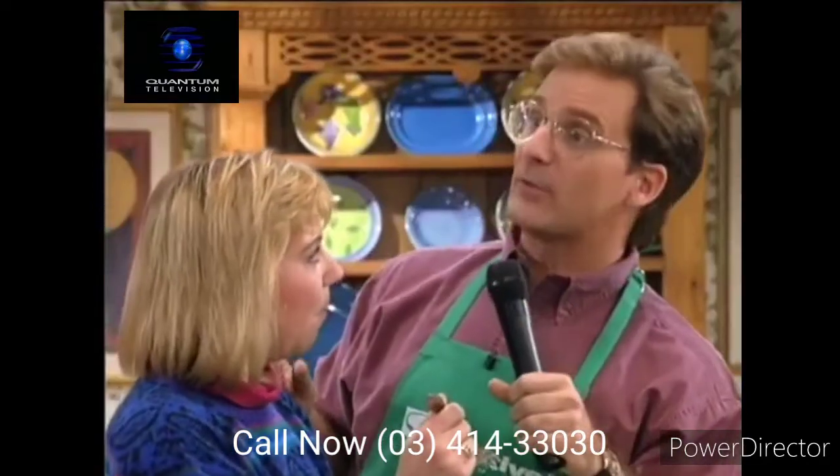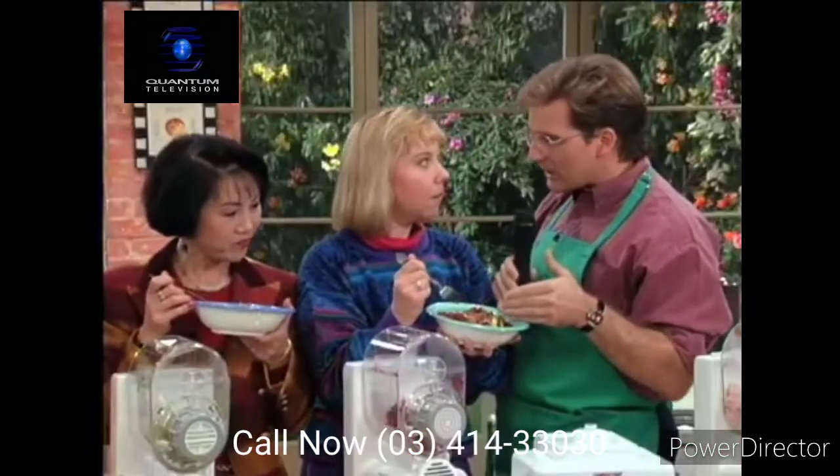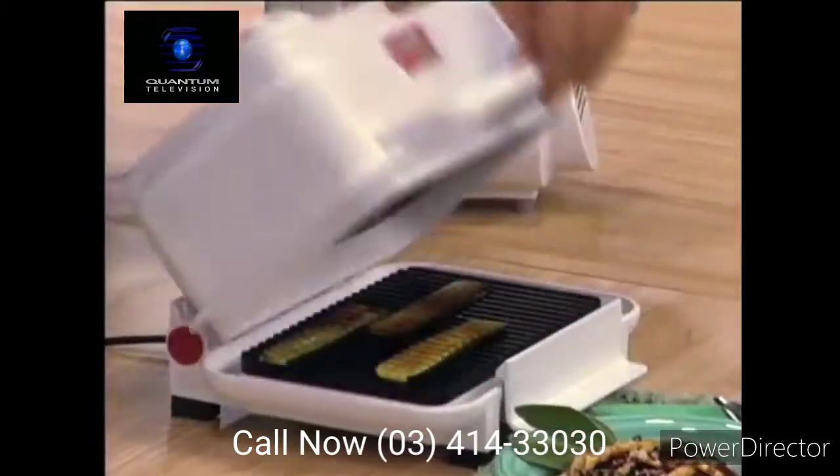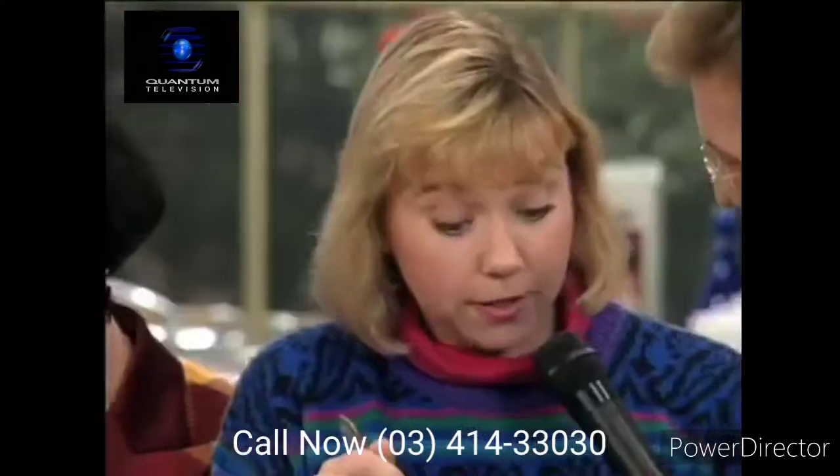Eileen, I told you we were gonna have a pasta party! We have the beet vermicelli, and by the way, we used the Grill Express to grill this zucchini in 30 seconds. How's this taste? It's actually very delicious.